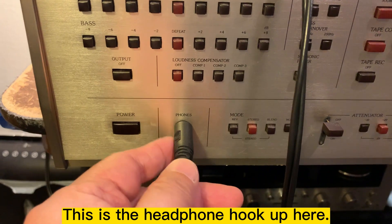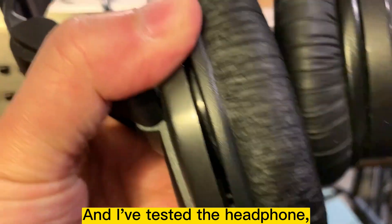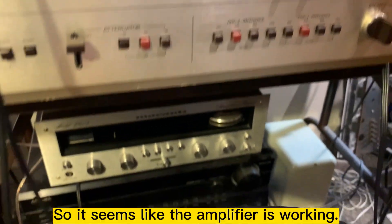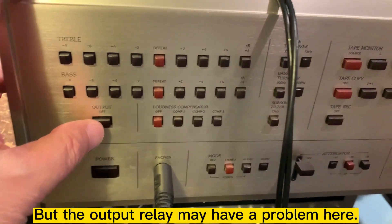This is the headphone hookup here, and I test the headphone. Both channels have some output, so it seems like the amplifier is working but the output relay may have a problem.